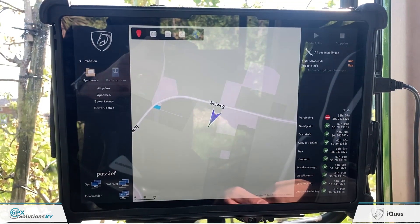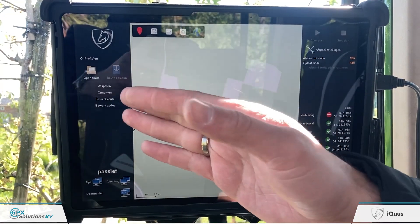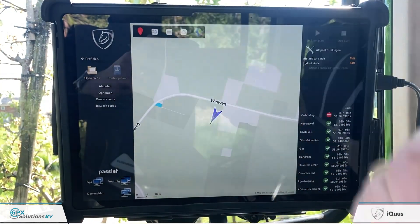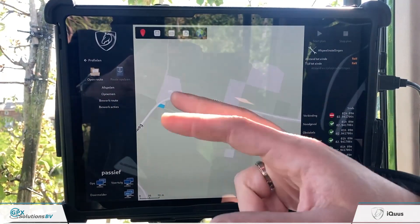Then we go to the system itself. On the left we see: Play, Record, Adapt Route, and Adapt Actions — again in Dutch, but these are the four options you have.